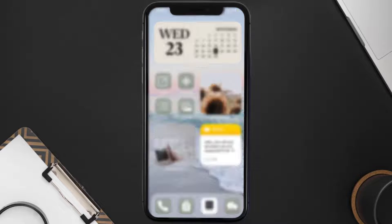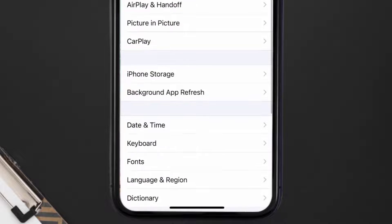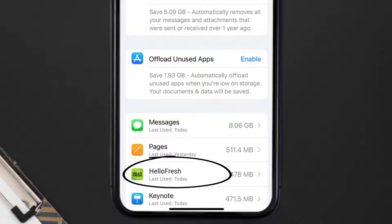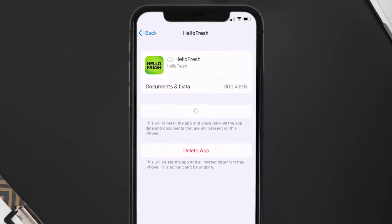If you still encounter this issue, you need to clear the app cache. Go to your device Settings, scroll all the way down to General and tap on it, then tap on iPhone Storage. From here, search for the HelloFresh app and tap on it. On this screen, tap on Offload App and tap again to confirm.